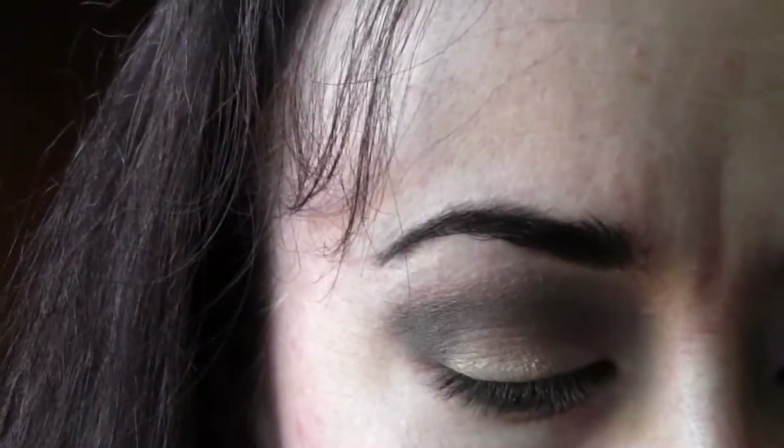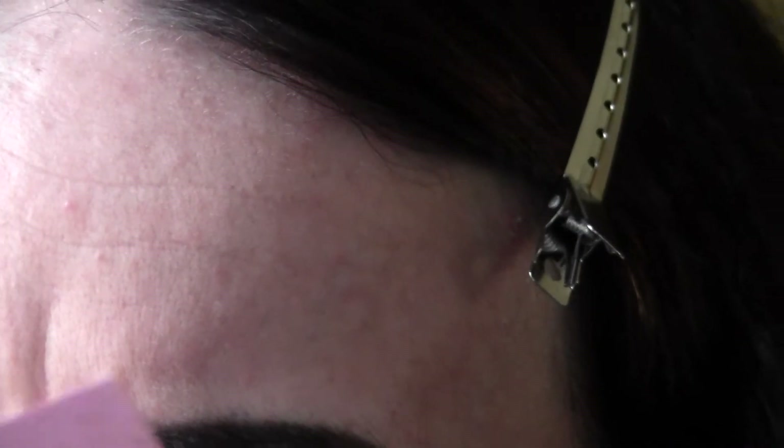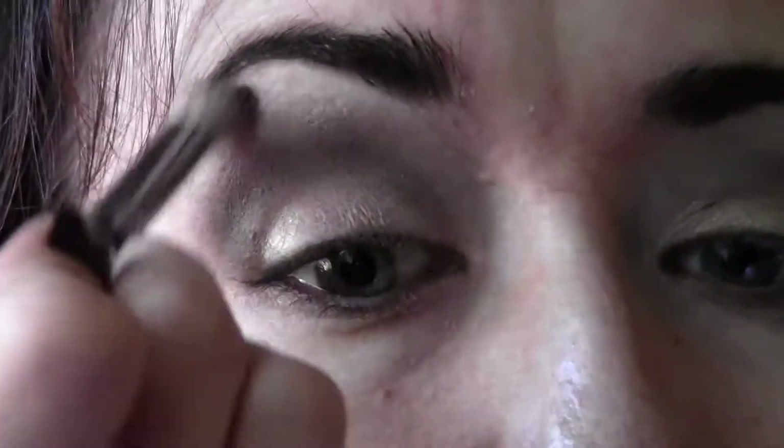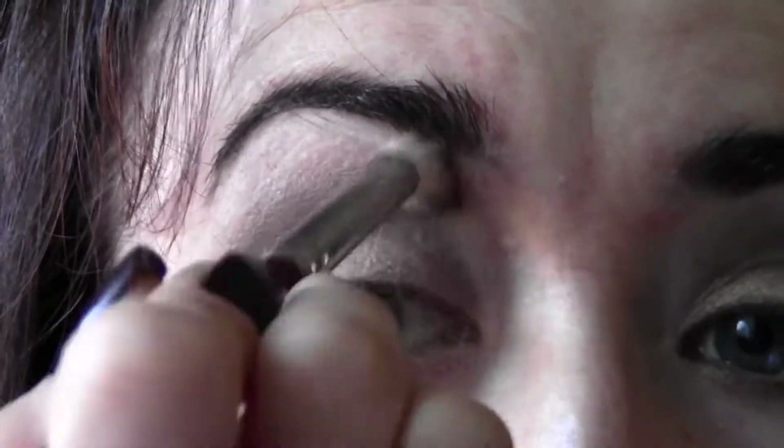Now I'm going to go in with a matte color underneath my brow. I prefer matte there — too much sparkle on the eye with the lights just isn't flattering and takes away from what you should be presenting on stage. I'm using Brûlée by MAC — it's a pretty vanilla color. Anything matte and vanilla-cream colored will work really nicely here.